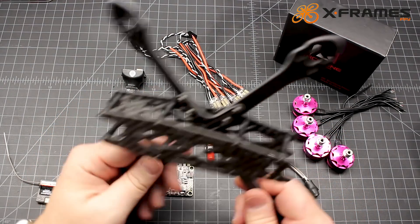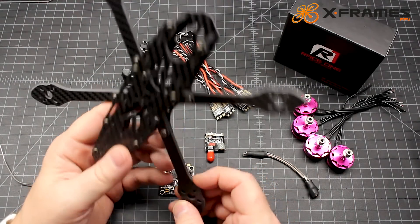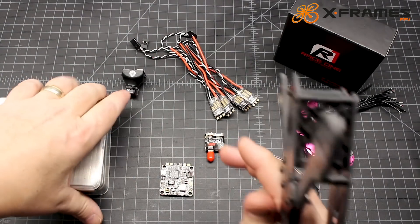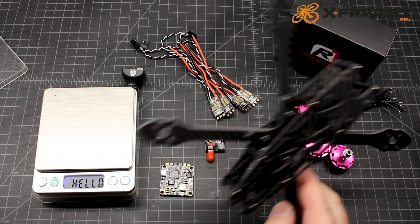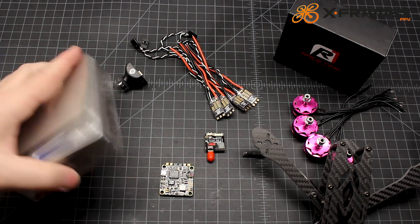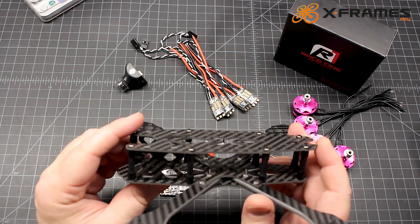It looks really nice. The other Nidiki frame I had had 5.5mm thick arms, which to me is overkill. Let's get a weight on it — 104 to 105 grams, which is not uncommon with a freestyle frame. Freestyle frames have more standoffs usually, sometimes six. This has eight, just like the Alien or the RR5.